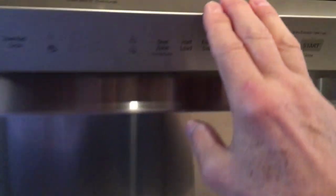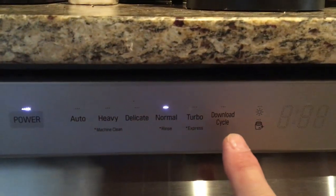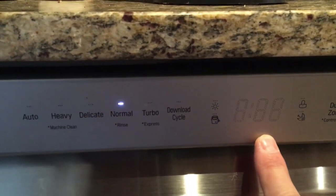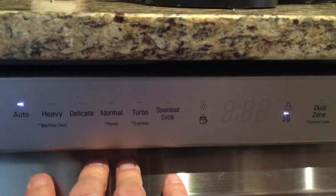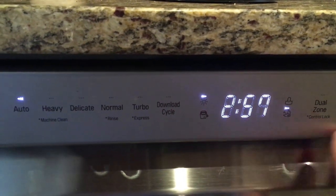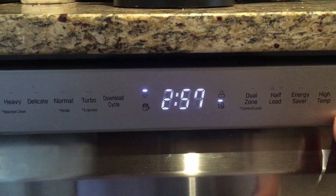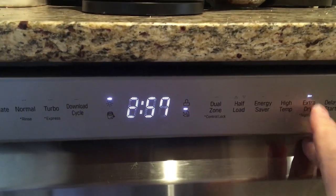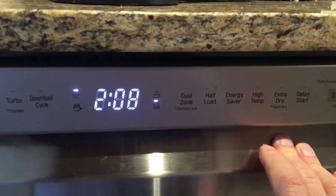So that's a brief overview of the features. You have these different various cycles here that you can choose, and this is always going to show you roughly the amount of time that the entire cycle will take. So you can see when I change that to auto, it's a little bit of a longer cycle. There's also an extra dry function here — if you turn that off, the cycle will be shorter, but your dishes won't be as dry.